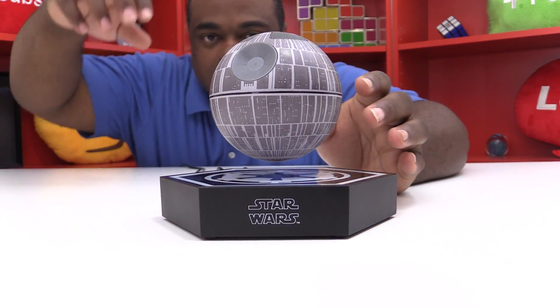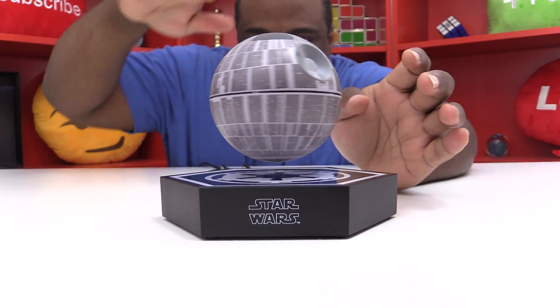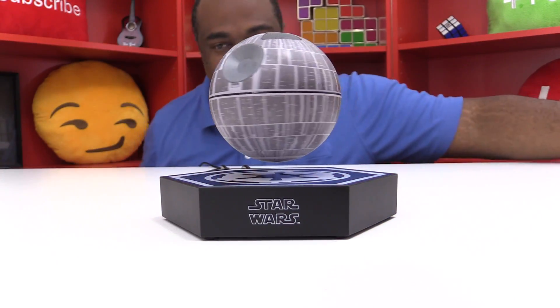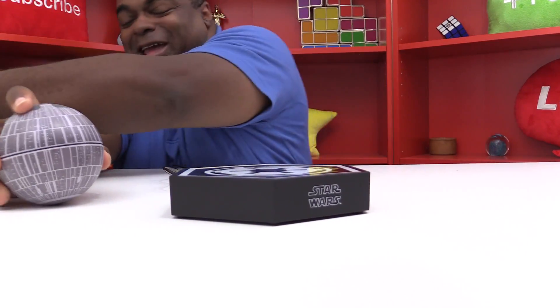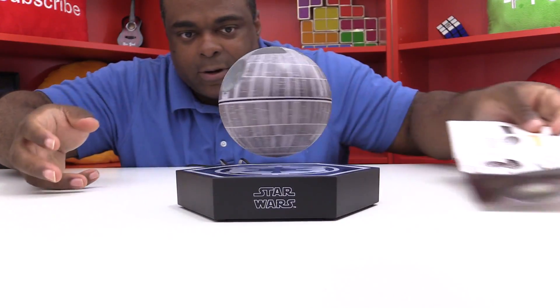Alright guys, look at it — it's the Death Star! I'm gonna try to spin it. This one is much more sensitive, but there you go — and it's floating! Let me show you. I tried the knife but it's metal, so that's not a good idea. Let's try something a little different — let's try paper.